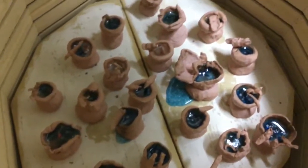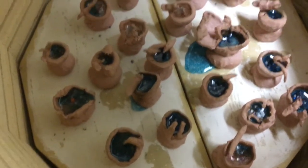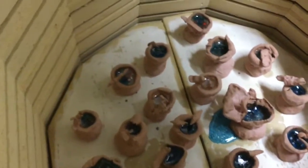That looks pretty awesome. Looks like one spilled — I can scrape that off the kiln floor. Looks like it might have had a hole in it, but pretty, pretty cool. Looks really good.